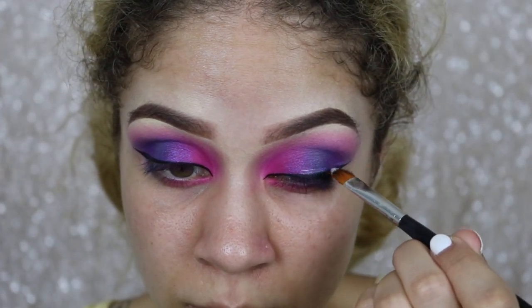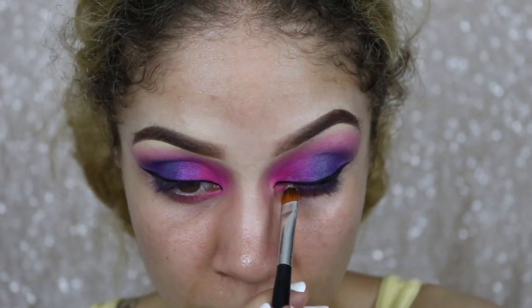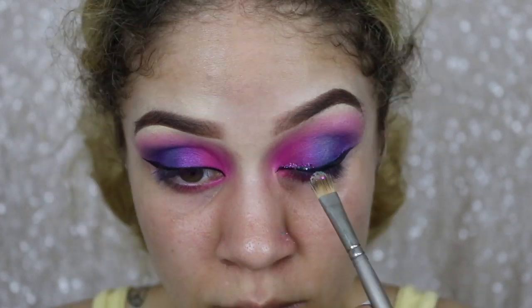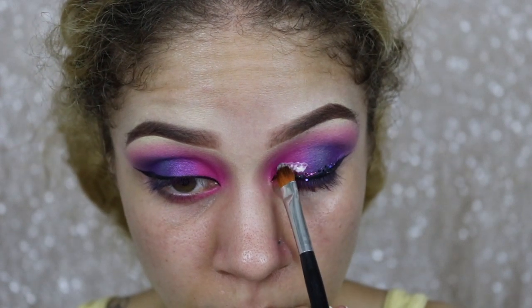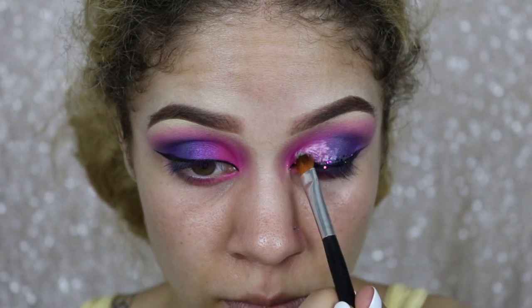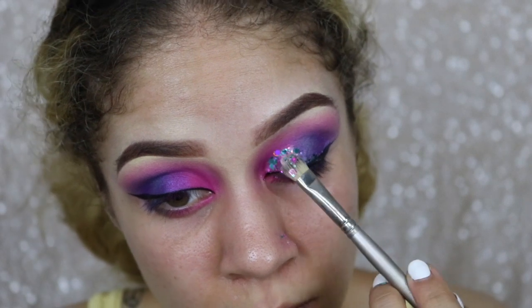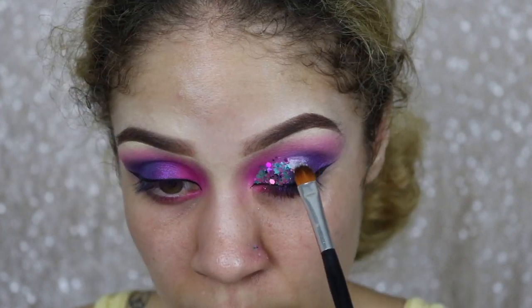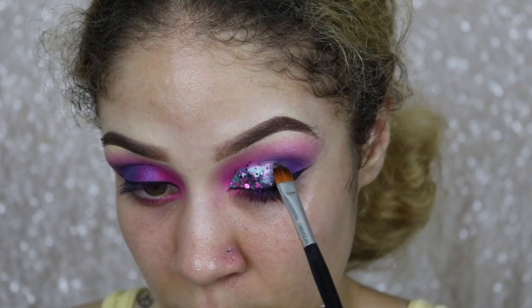I'm taking my lash glue and applying a really thin strip, then going in with a little bit of the glitter just to make sure I liked it — and I ended up liking it, I thought it looked great. So now I'm going in all over the lid and packing this glitter on. This is really going to take the eye look to another level. I really do love chunky glitter — it just elevates any eye look. I really loved how this glitter paired with this eye look.